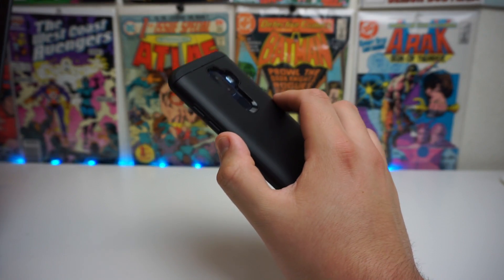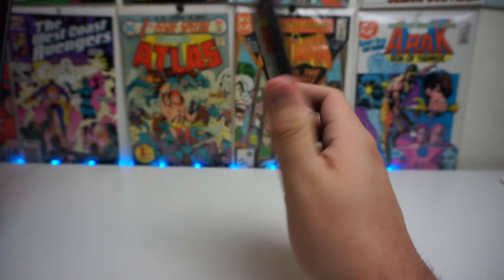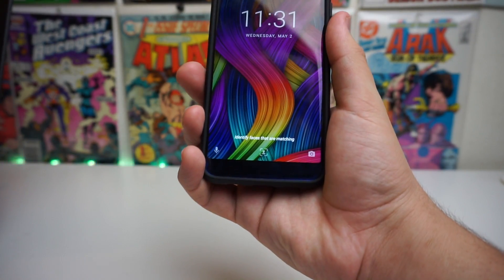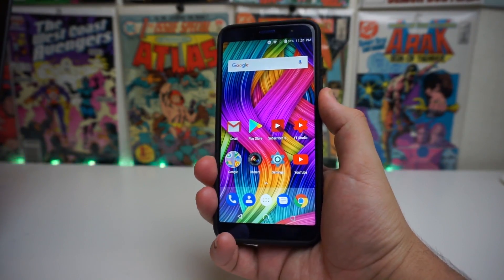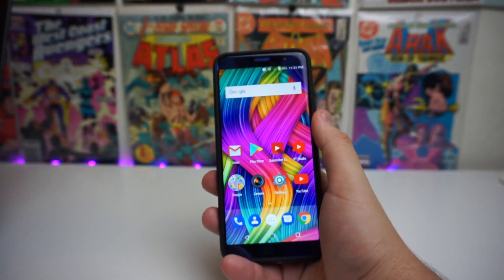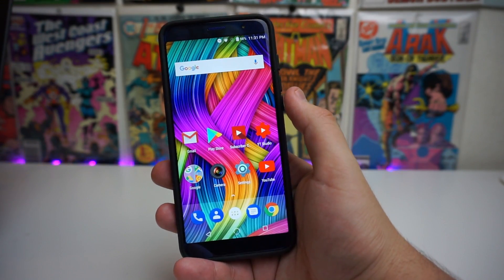Third time: three, two, one — awesome, unlocked the phone. Fourth time: three, two, one — unlocked again, just within a few seconds. One last time — and boom, we got a five out of five on this device for unlocks. It seems pretty accurate, to be honest.